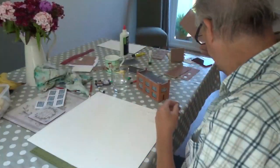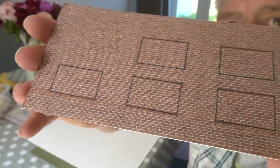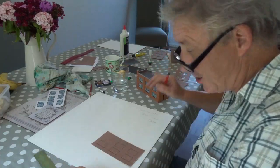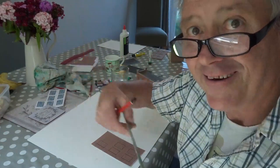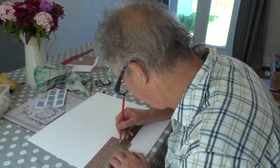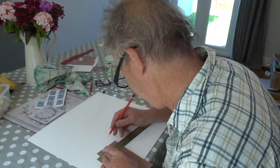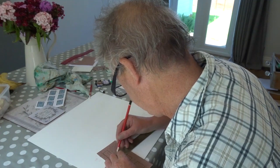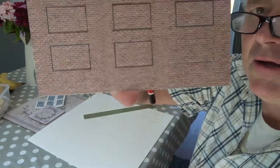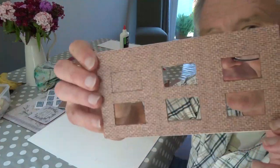My next move is to mark out where I want my windows to be. I've got my pencil here, my ruler, and my straight line drawing device — and we measure exactly where I want it to be, in conjunction with these other fellows here. Simple as that, draw them out. So you've got all the shapes just like that. All ready to cut out — next stage I cut them all out. Isn't that beautiful?